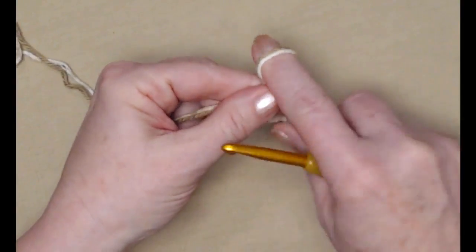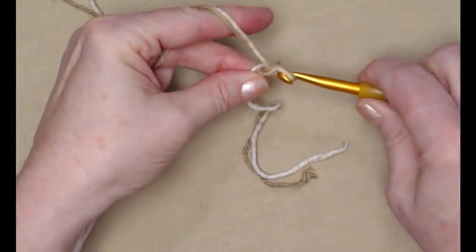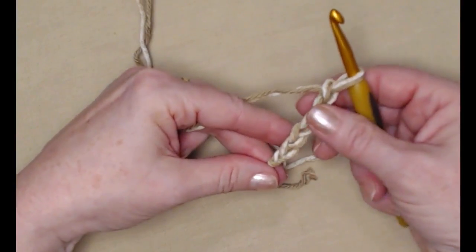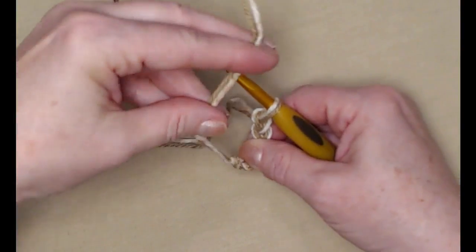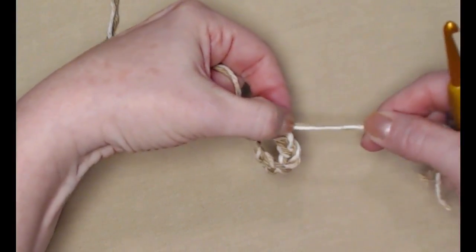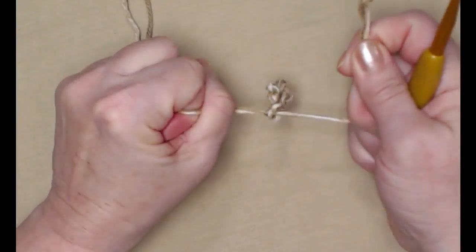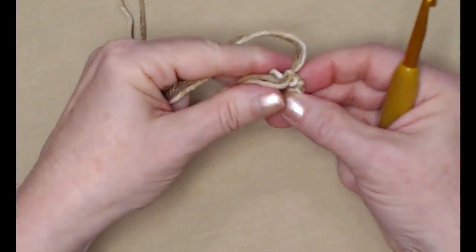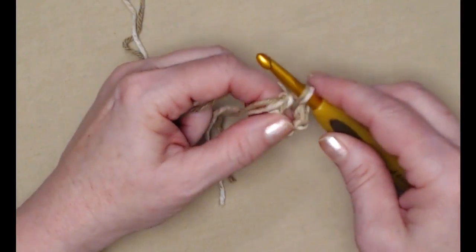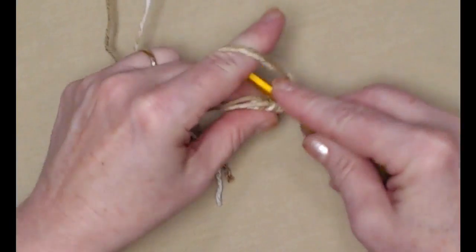I've got my two colors, holding them together. I'm going to make my slip knot and chain five, then join that chain five into a circle. I'll take the tail of my yarn, put it over my hook and pull it through, then snug that down and put in a stay knot to keep our circle from coming undone. Now I'll put my hook through, pull up a loop, making sure I get both strands of yarn, and chain three. This chain three will count as my first double crochet.